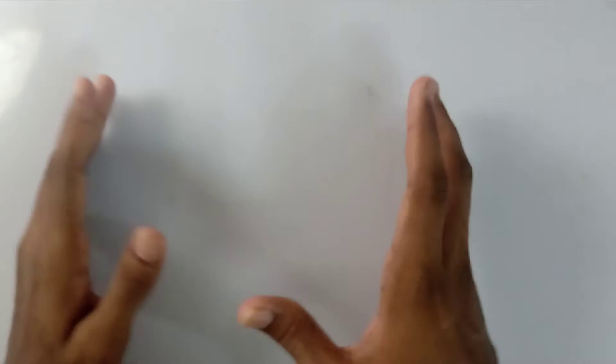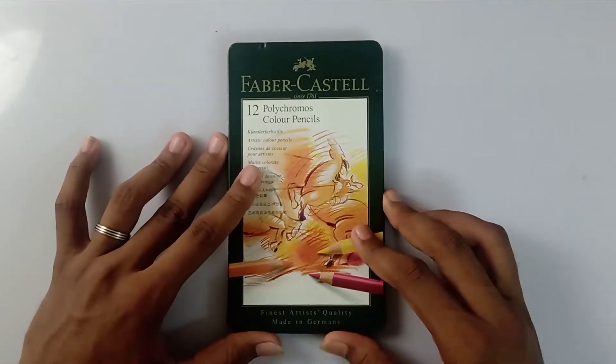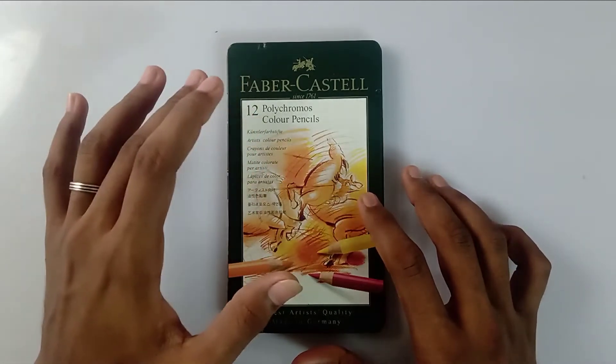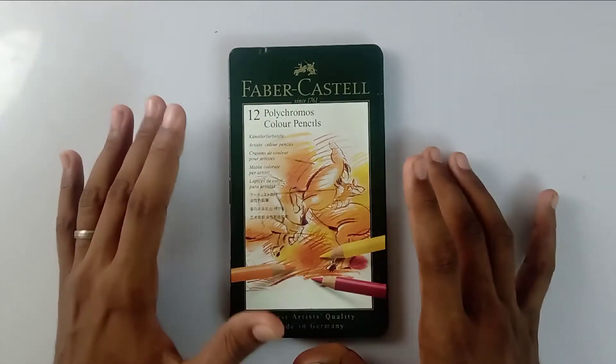Hi friends, welcome back to my channel. Today I'm going to review my Faber-Castell Polychromos color pencils. I received this as a birthday gift from one of our YouTube family members — thank you so much. She bought this for 1300 rupees.